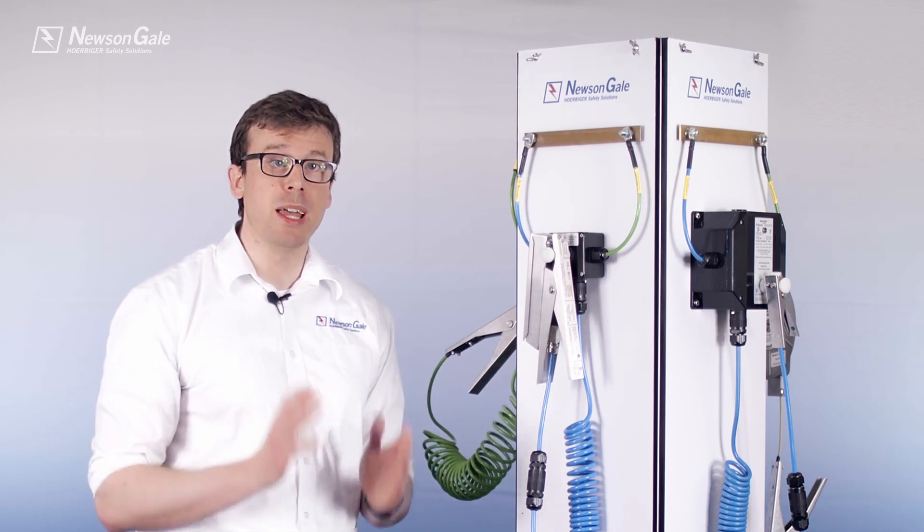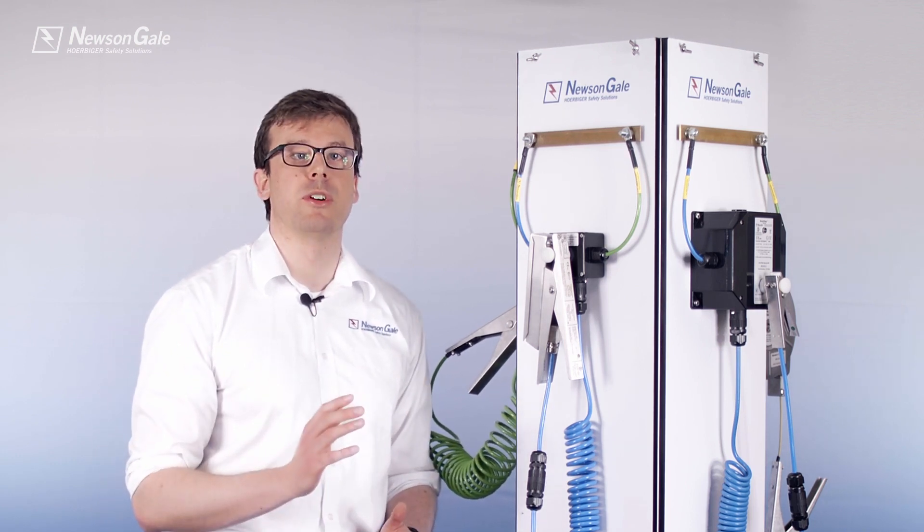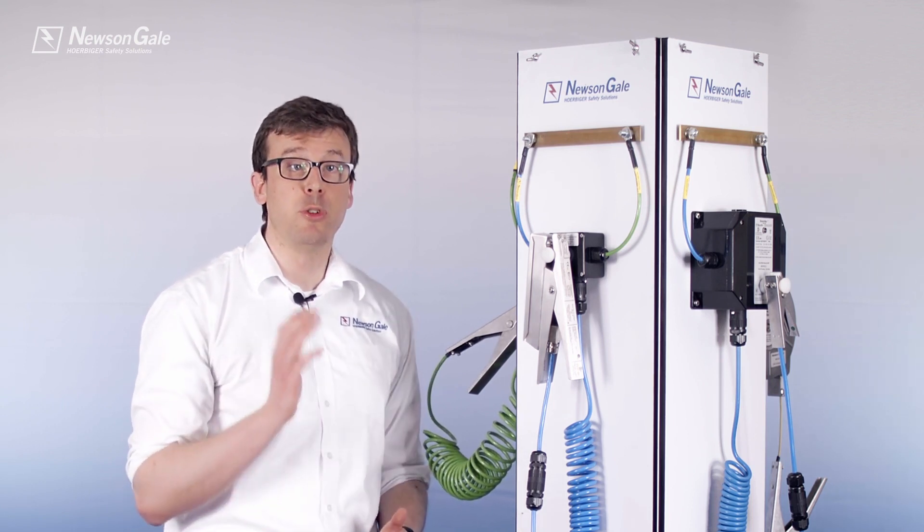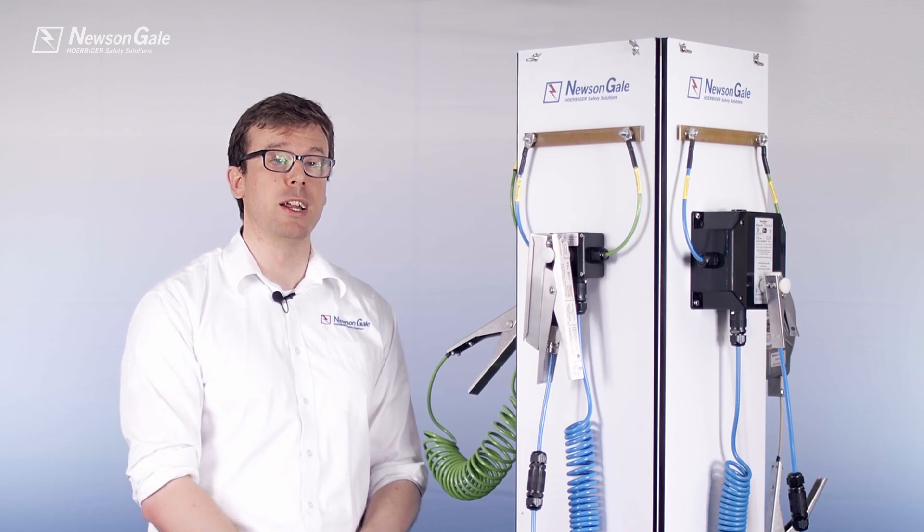If the 10 ohms or less connection is not met or is lost during the process, then the BondRite 2 will not give a visual indication, informing the operator that the process is at risk of charge accumulation.